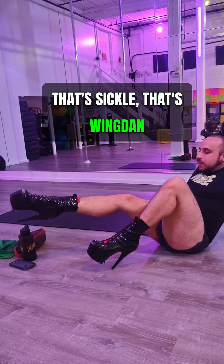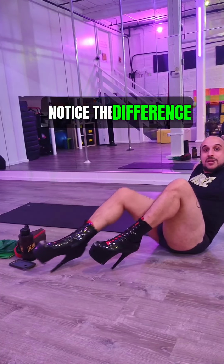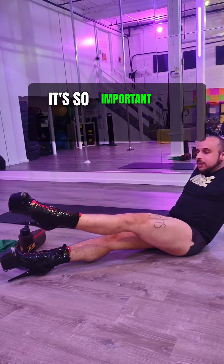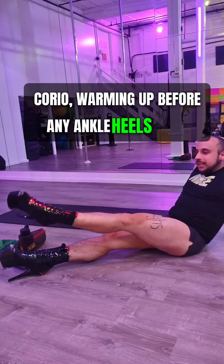That's sickle, that's wing. Point, flex, sickle, wing — notice the difference. You're going to do both sides, with the heels and without heels. Because it's so important for warming up before heels work, warming up before any ankle and heels work, even for your pole practice. We're so used to warming up big muscles.